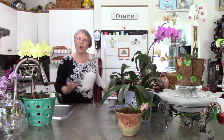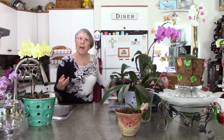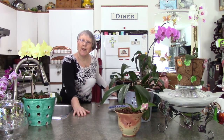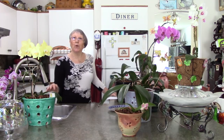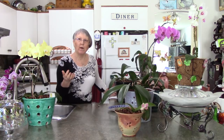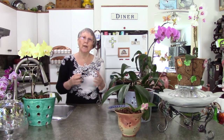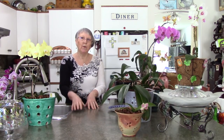So repot your orchid. As soon as you get home, get your bark and pre-soak it. As soon as I come home, I put my bark in and soak it for 24 hours, then the next day I repot it. I use straight fir bark and sometimes I put charcoal in. If your bark isn't very large, another thing you can add is perlite. As you get to know your orchid you'll know if you need to add a little extra something for moisture. If you're using moss, you're going to be repotting every year for sure.